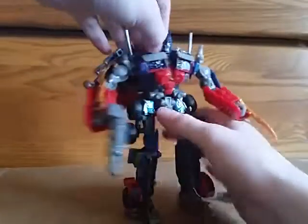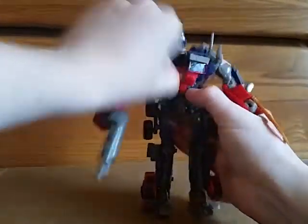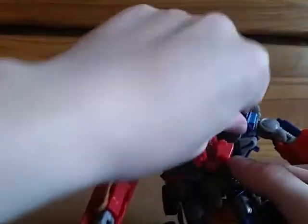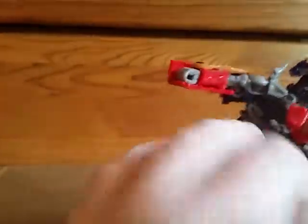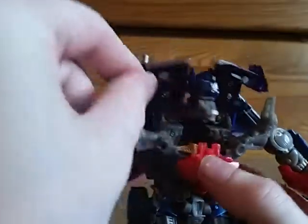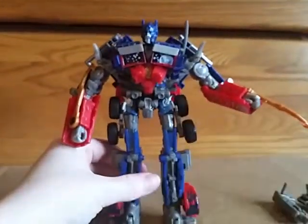It's got a neat gimmick with the Matrix that I didn't show off. You unpeg all of the chest stuff, and if you pull the red piece down, the blue panel with the Matrix flips up. For some reason this Matrix isn't pegging on very well — it just flew out when I tried to put it back — but there is a Matrix in there. We can close him back up. And that's the Battle Hooks version of Battle Blades Prime. We'll see you next time.